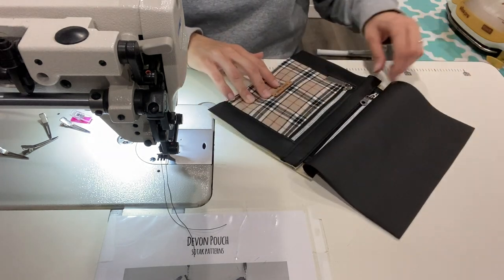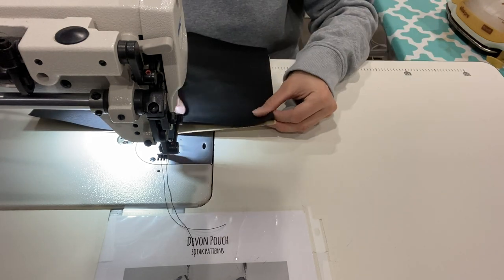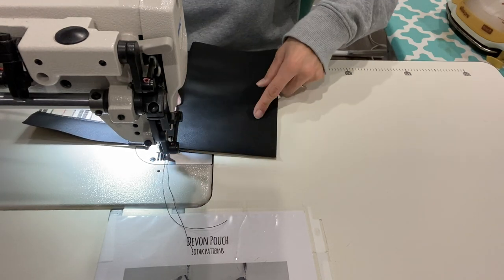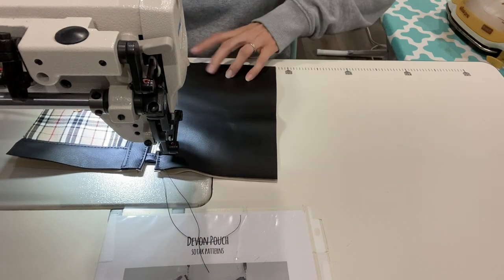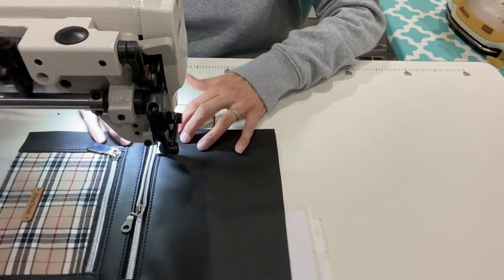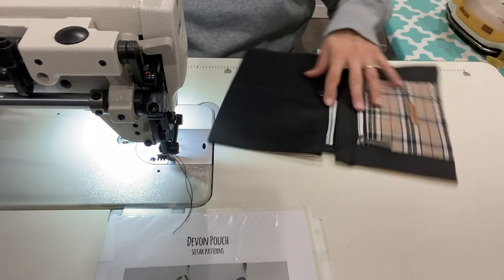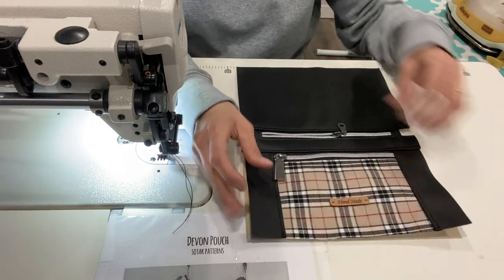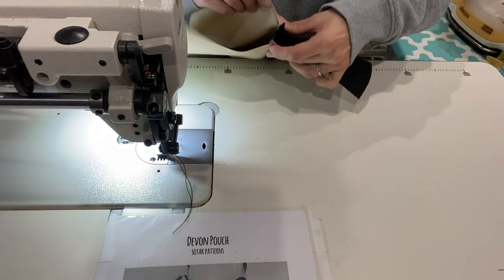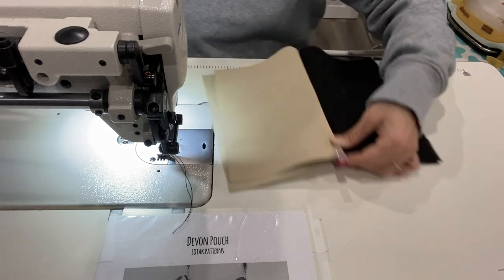Okay, back to the bag. I'm opening up those two panels that I sewed onto my zipper and I'm going to top stitch just like I did on the other side — start and stop from the very edge. If you have a top stitch length you're using, I'd recommend changing it to match the rest of the top stitching. Now we have all four panels sewn on — make sure all your zipper pulls are to the middle, and we're going to put right sides together: exteriors right sides together and lining right sides together.